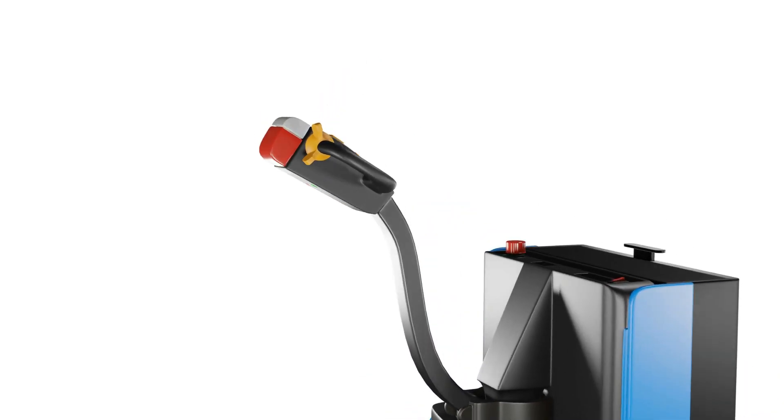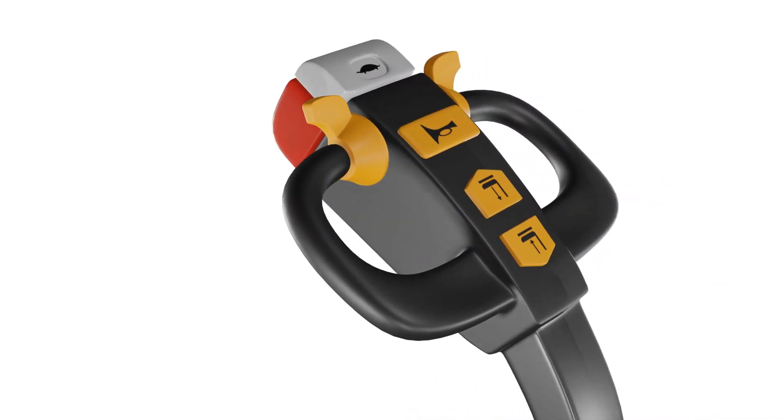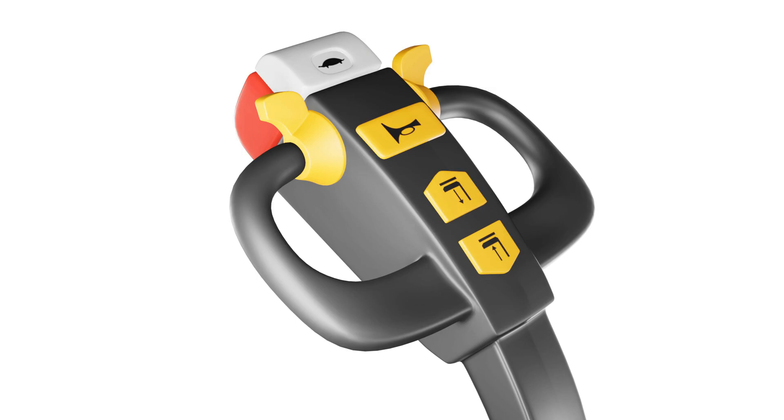Let's take a closer look at its external controls first. The control handle has a comprehensive set of buttons. At the front, you'll find two speed control buttons, a lift and lowering switch, and an alarm or horn button.